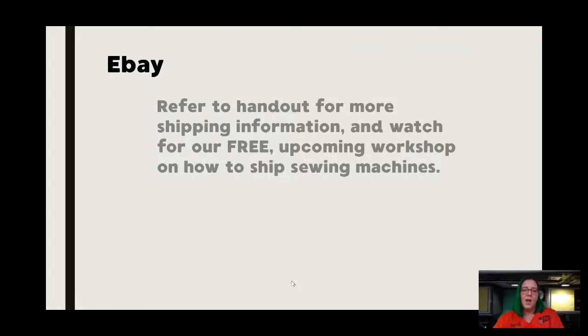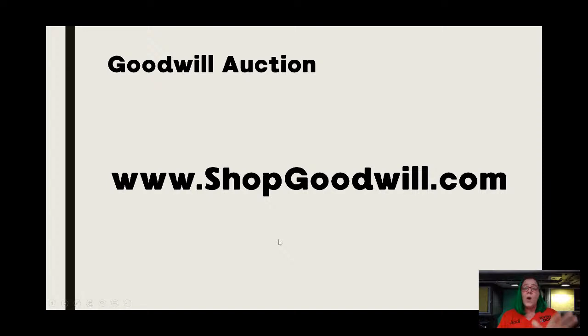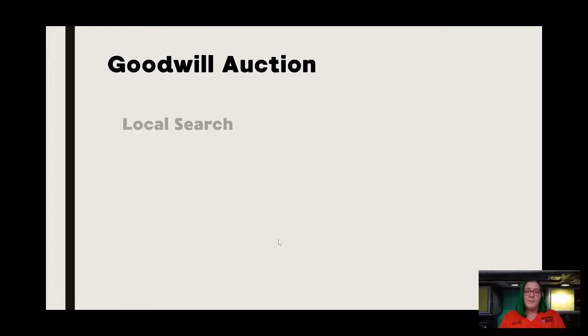On our handout there's going to be a ton of things, including two pages about shipping. We are working on a free workshop that will actually teach you how to package machines — and more importantly, you'll be able to send this information to a seller so you can cover your bases and try to get that machine to you in one piece. This is one of my most favorites, and this is where my start came from: shopgoodwill.com. If you've not had a chance to poke around on that website yet, I highly recommend it — it's great not just for sewing machines. I know a lot of people don't like to give their money to Goodwill, but when it comes to sewing machines this is an excellent resource.